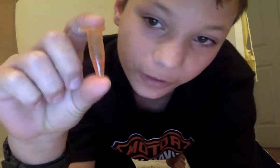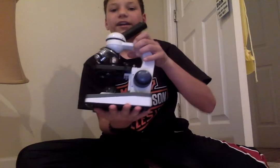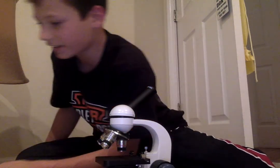Hello, yes, this is a random lamp and this is strawberry DNA that we extracted from a strawberry today in science. I'm gonna see if I can get a good picture of it under the microscope, and here's my microscope right here.